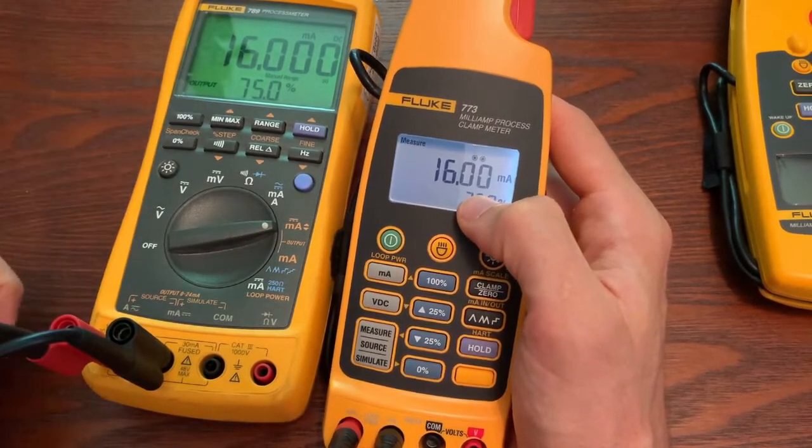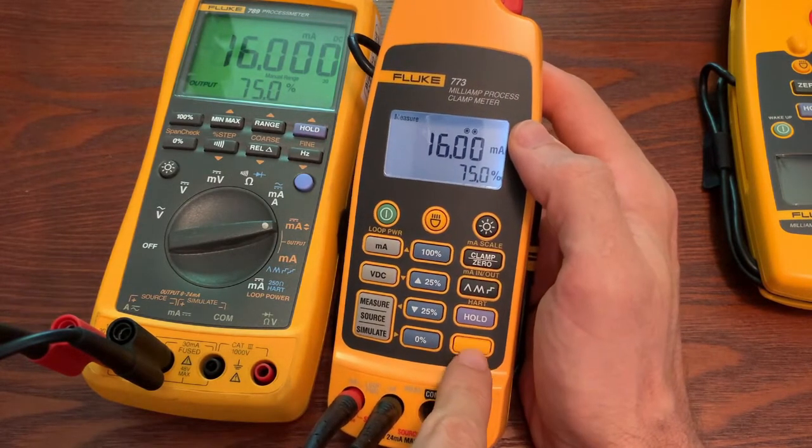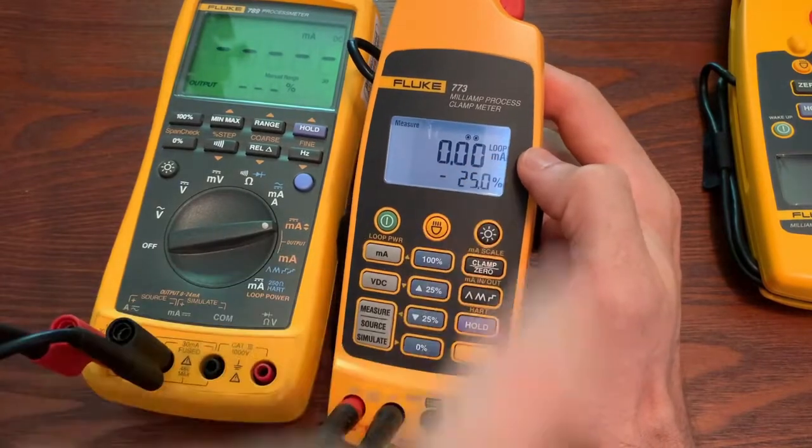Now if this was a transmitter that was sitting on a bench, you might need to supply loop power. And you can do that by touching the shift key and then hitting loop power, and it'll turn on the loop power. At that point, you would then power up your transmitter and you would be able to measure your 4 to 20 out of that transmitter.